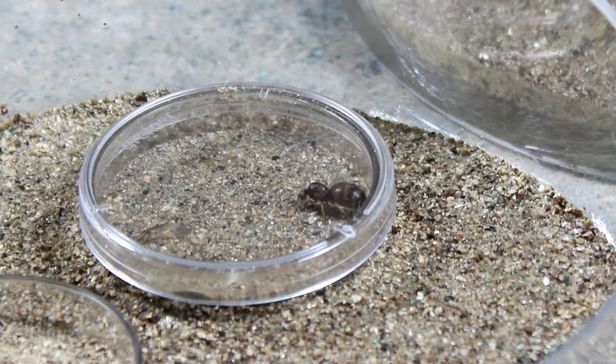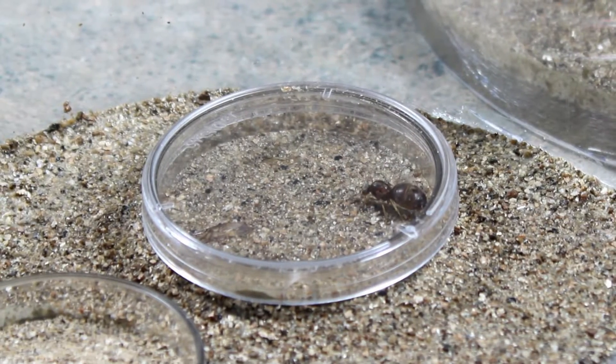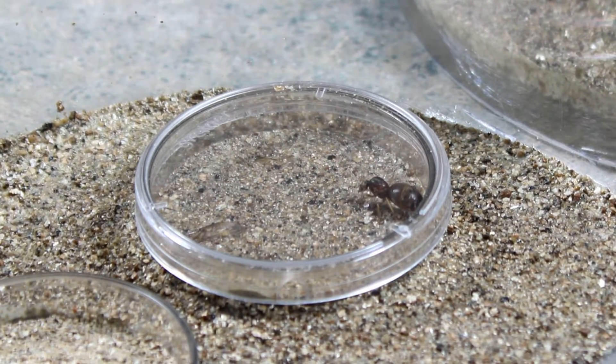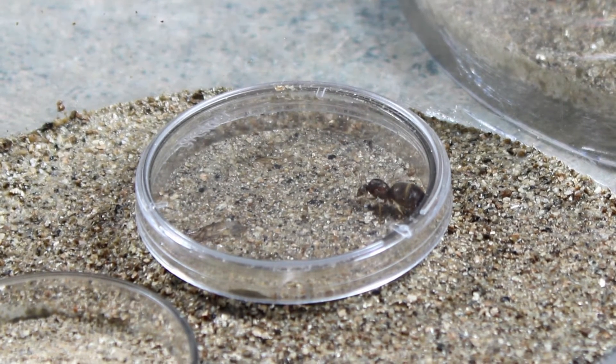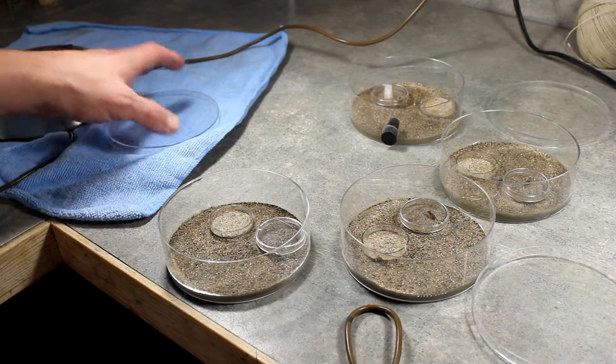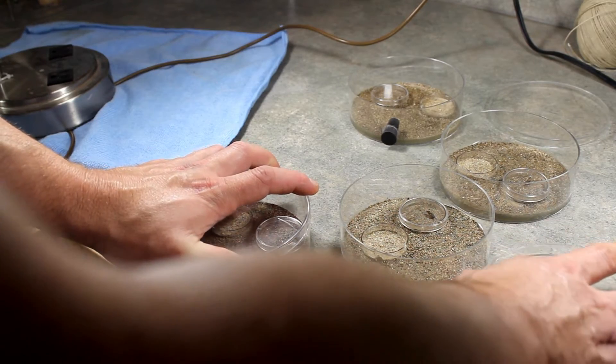We caught four queens the other night on a tennis court about 10 p.m. under very bright lights. I put them in their setups — this is something we're trying out that's new. It's an alternative to test tubes. Now that we've got our queens inside, we're going to put them on a heating cable.